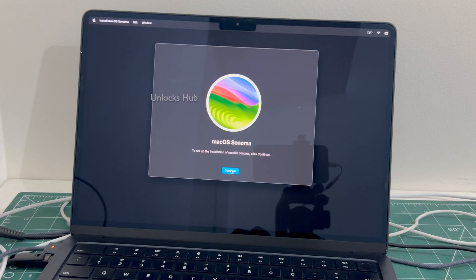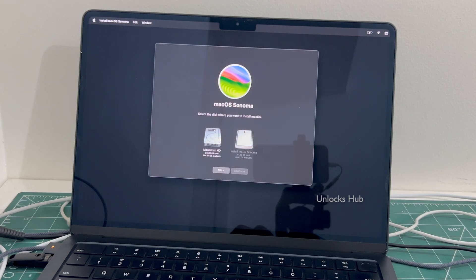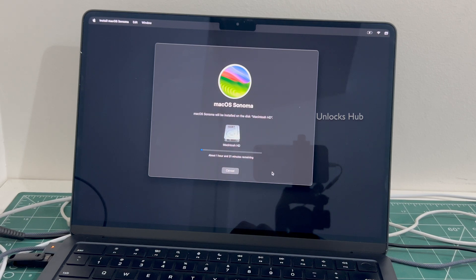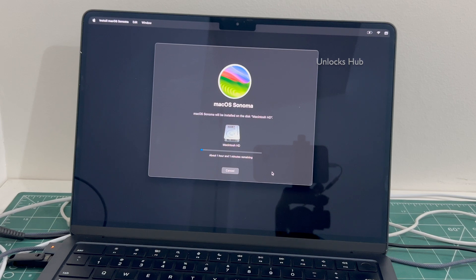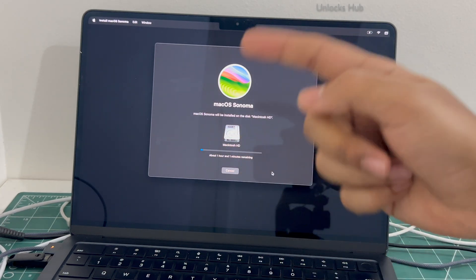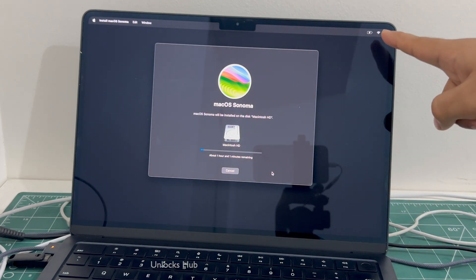Click Continue. Select the Macintosh HD option and click Continue. It says about one hour and one minute remaining — just wait for the installation to complete. Do not unplug the Unlock Sub USB configurator files or the power cable. Make sure it is in the charging state.